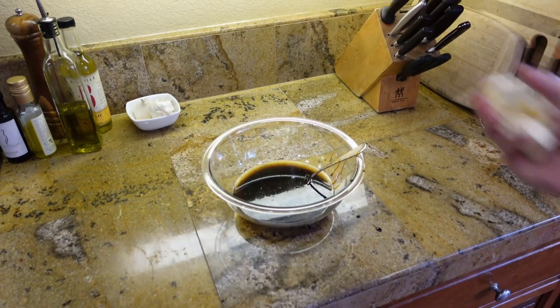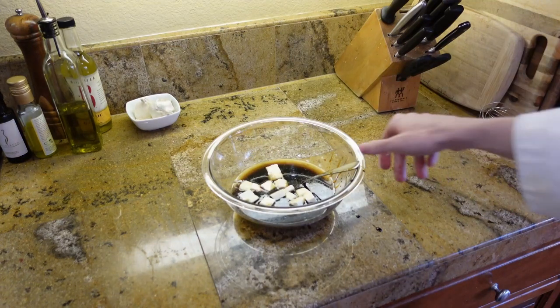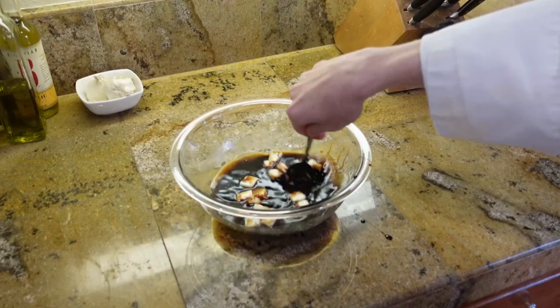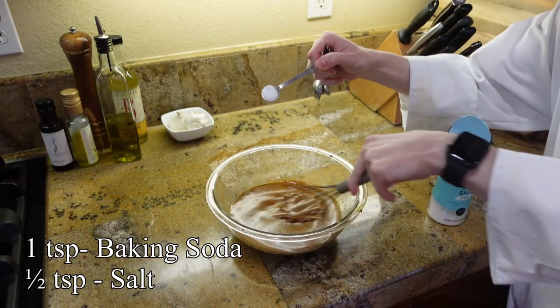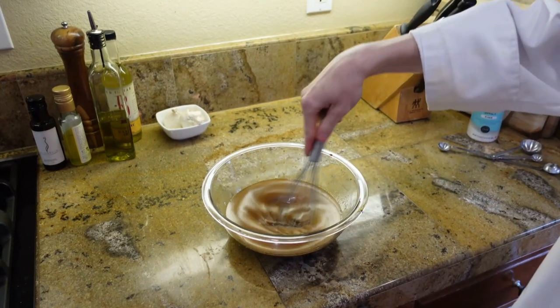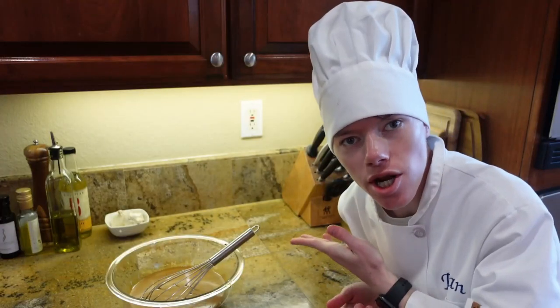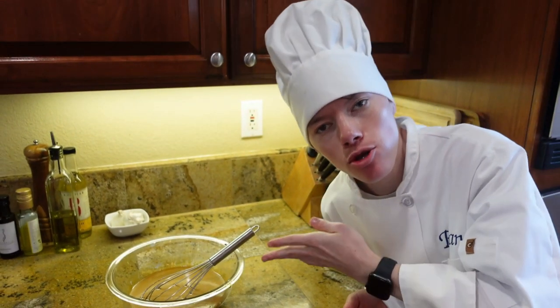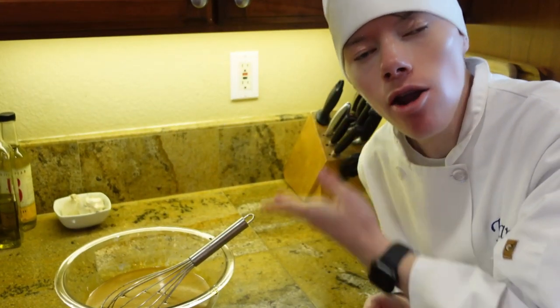Mix in 1/4 cup of cold cubed butter. Whisk together 1 teaspoon of baking soda and 1 1/2 teaspoon of salt. Now we're just gonna let this sit for 25 minutes until it becomes lukewarm. Once it becomes lukewarm, we're gonna add in our egg.